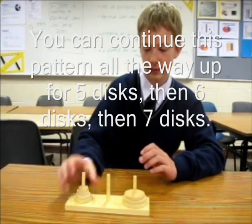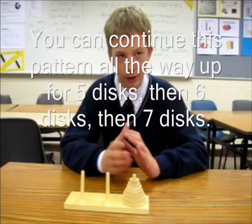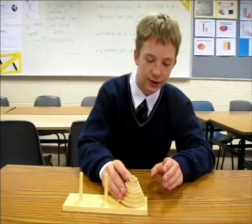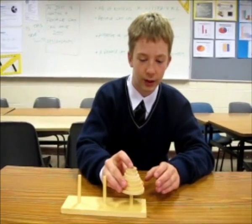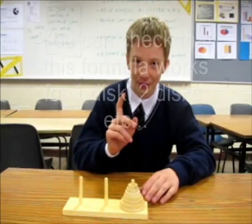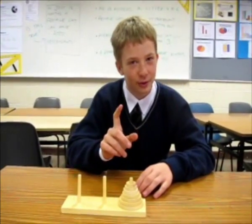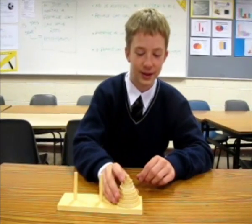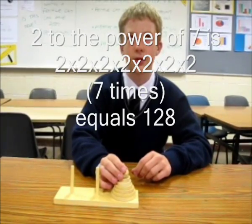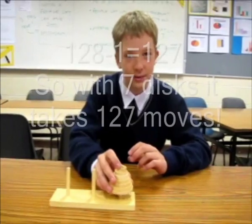With seven discs, here's the trick. The number of moves is two to the power of the number of discs, then you subtract one. So if there are seven discs, it's two to the power of seven, minus one. Two to the power of seven is 128, then minus one is 127. Do you understand that children? If you listened you would.